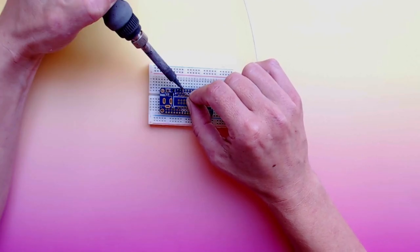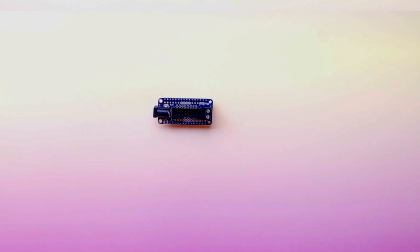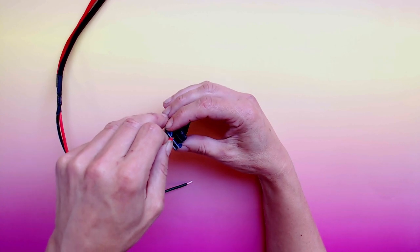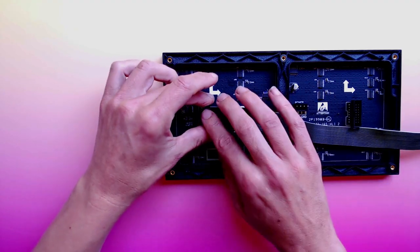The RGB featherwing comes with all the connectors you need. Solder both headers to the featherwing, then solder the screw terminal, the power terminal, and the ribbon cable connector. Finish up by soldering the feather to the featherwing. Insert the RGB matrix power wires into the screw terminals and plug in the power and ribbon cables.